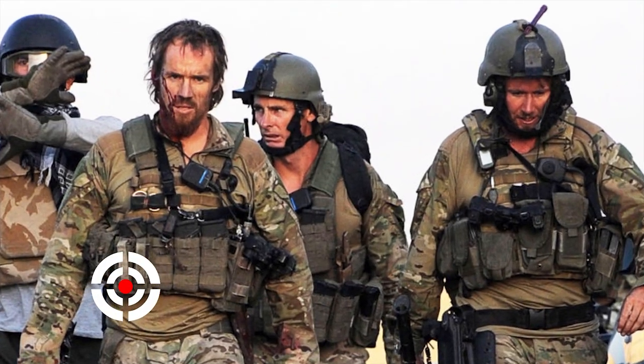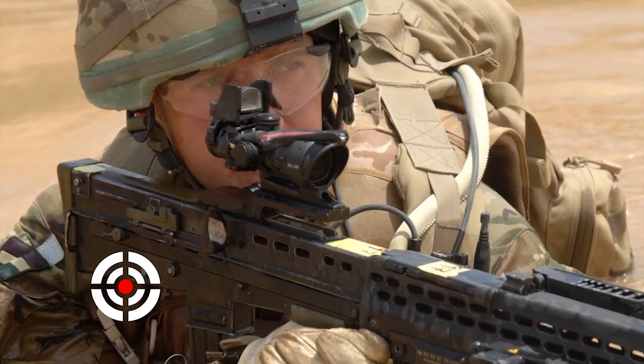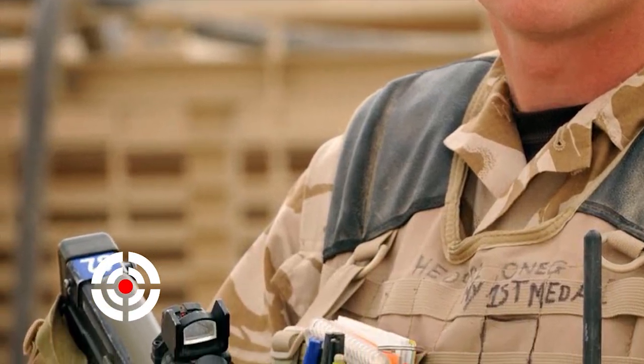In 2007, we supported the UK MOD troops with a backup sight on top of the ACOG. It's gone out to about 15,000 members running around in Afghanistan and Iraq currently, and it's done a great job of supporting them out there.